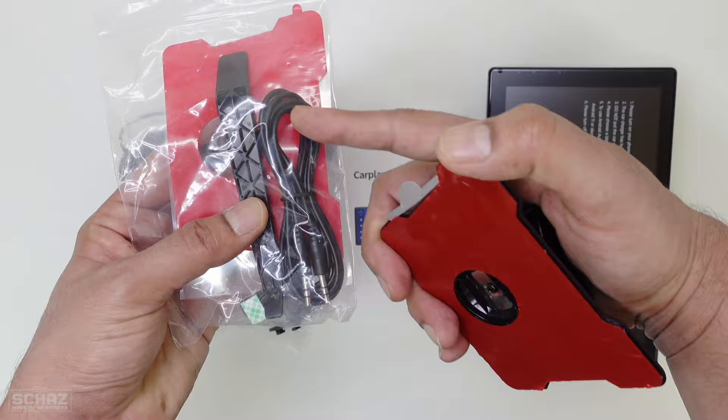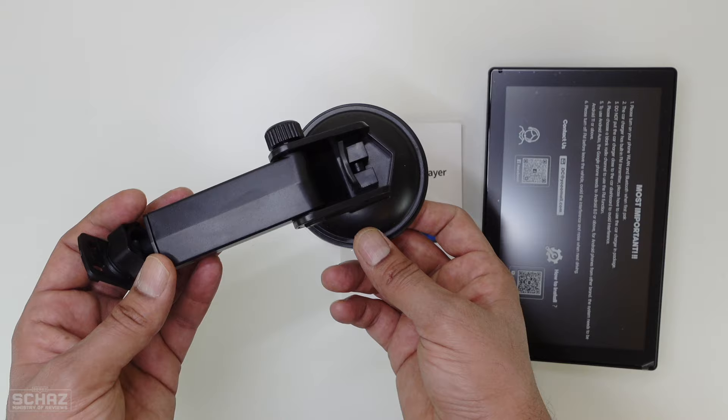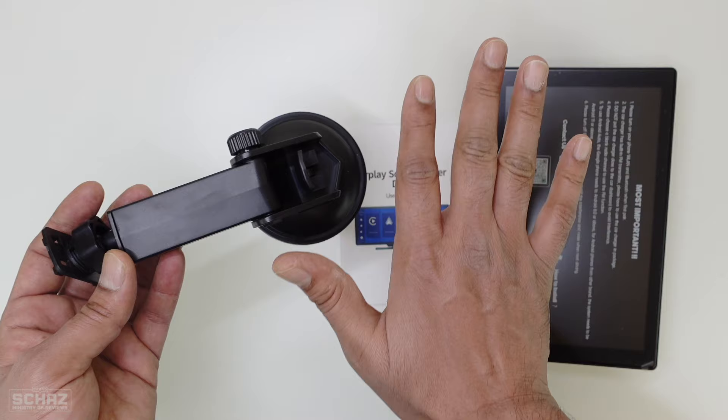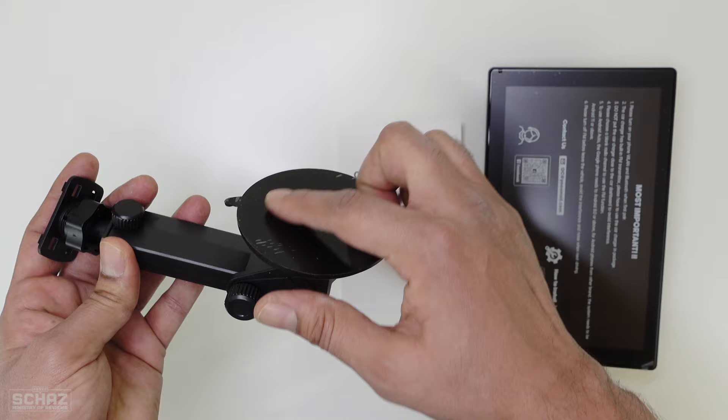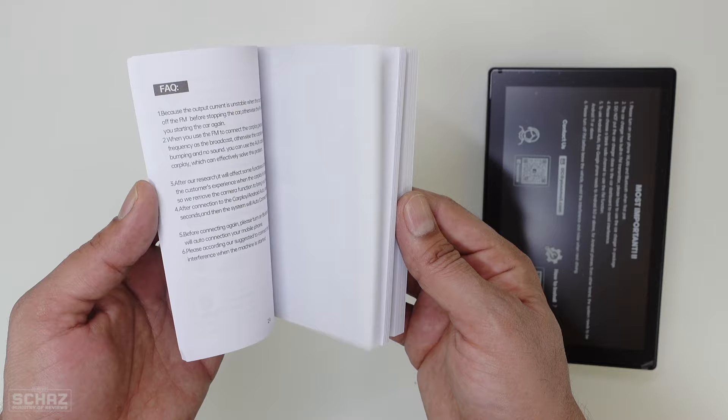You get a 1080p high-definition rear-view parking camera with this screen. There is a cigarette lighter for power — you connect one end with the cigarette lighter slot and the other end connects with the screen to power it up. You get two mounting brackets: one connects the device to sit on the dashboard with the adhesive pad, and the other connects with the windshield via a suction cup. You also get a very detailed user manual in different languages with images and instructions on how to connect this with your mobile.